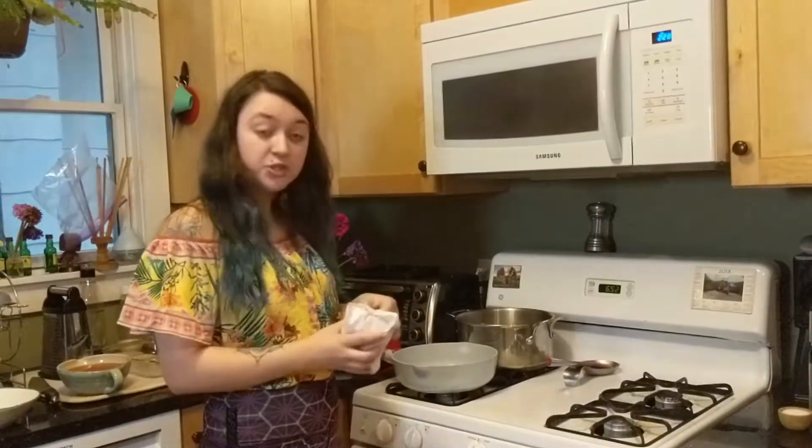Since our microwaves are so much more powerful now than when they were first invented, I'm going to cook it in three-minute intervals until I feel like the water is hot enough, and we'll see how long it takes to cook them. While our microwave noodles are microwaving, we're going to address our meat.